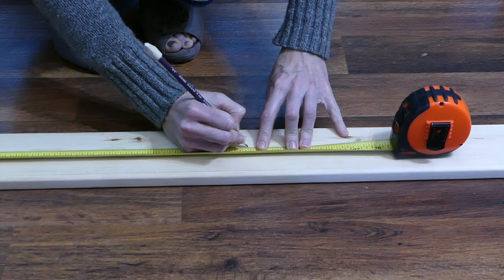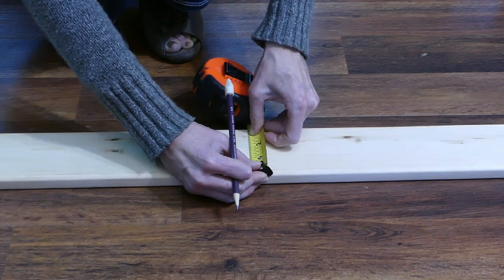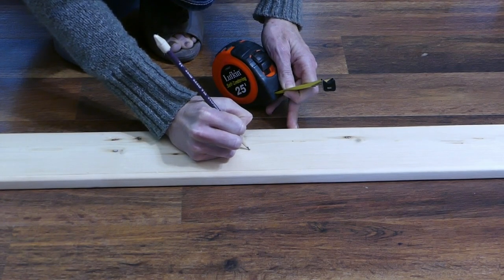From there, measure down 18 inches and mark the board dead center again. Continue down the rest of the board and mark every 18 inches. There should be 5 marks total.